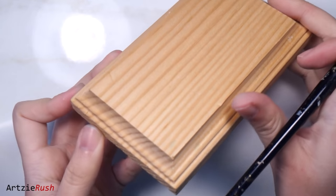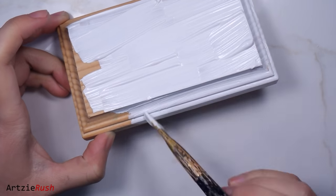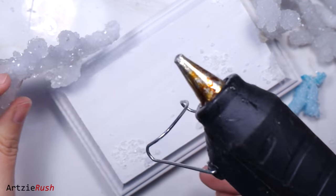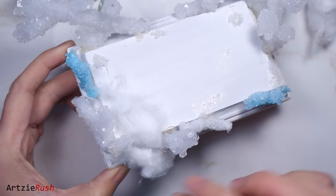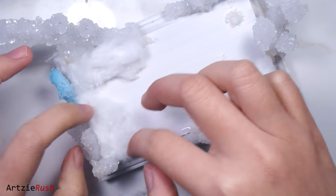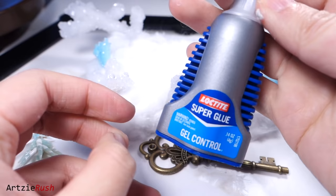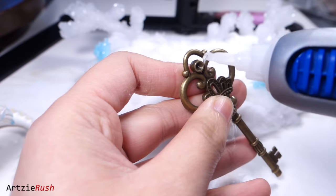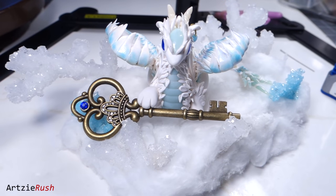Meanwhile, I'm going to paint this wooden base with white acrylic paint. Let the paint dry first before moving on. Once everything has dried, I use a hot glue gun to glue the crystals onto the wooden base — I've already removed the strings from the crystals. After that, I used cotton balls to cover the rest of the wooden base, which also helps cover up the hot glue on the crystals. The cotton ball is meant to look like snow. I use regular Elmer's glue to glue the cotton on. Then I add a blue gemstone on the key using super glue, and place the dragon onto the base, positioning the key so the dragon looks like she's touching it.